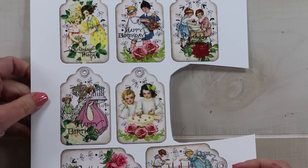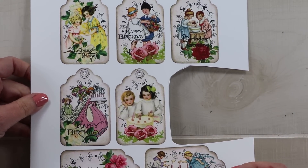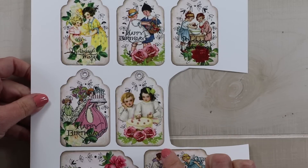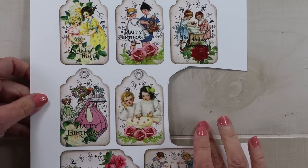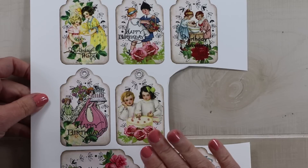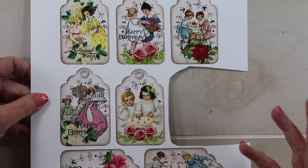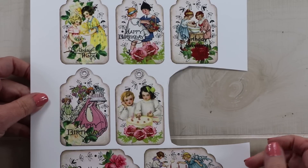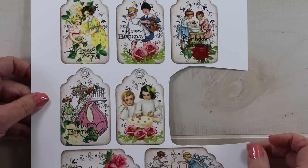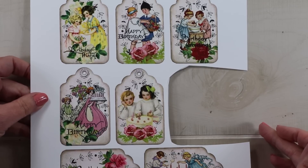Hello everyone and welcome back to my channel. This is Ginny from Polly's Paper Studio and today I'm creating with the vintage birthday tags, which is a printable available from our shop. I designed these tags to have beautiful vintage images and layers of florals and sweet birthday sentiments added to the top.